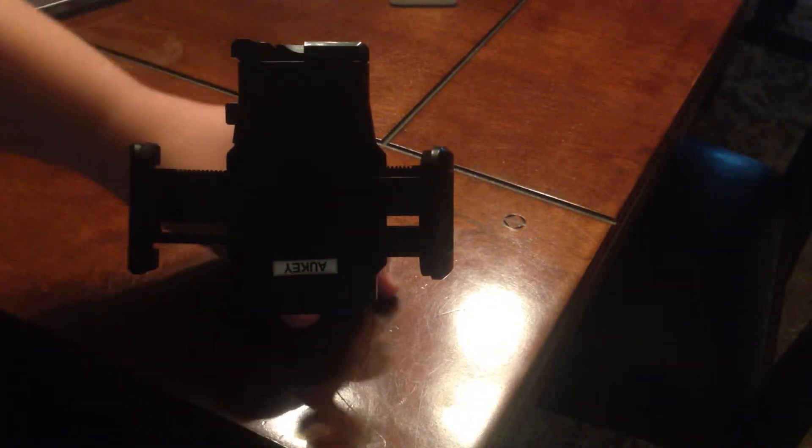Hey guys, iVideos here. Today I got my review of the Alki windshield phone holder. So let's do this.